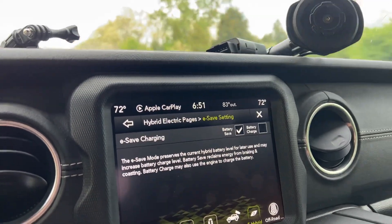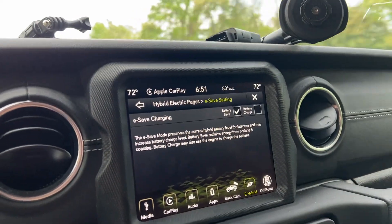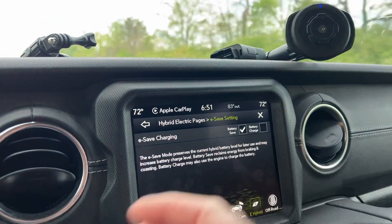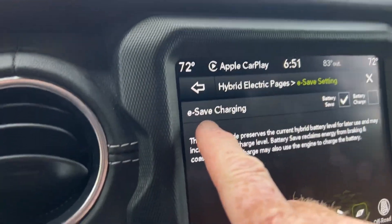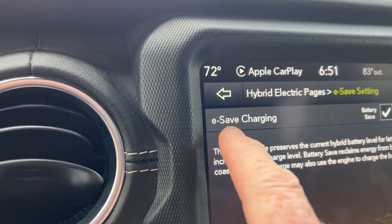Running in charge mode loads the engine harder and lowers your miles per gallon on a trip, so charge mode is definitely not what you want on a long trip. The key word in e-save is 'save' — you're not saving gas, you're saving the battery for later. That's the key thing to remember.